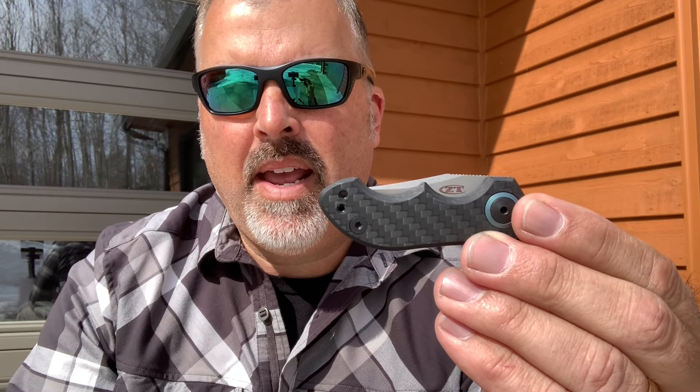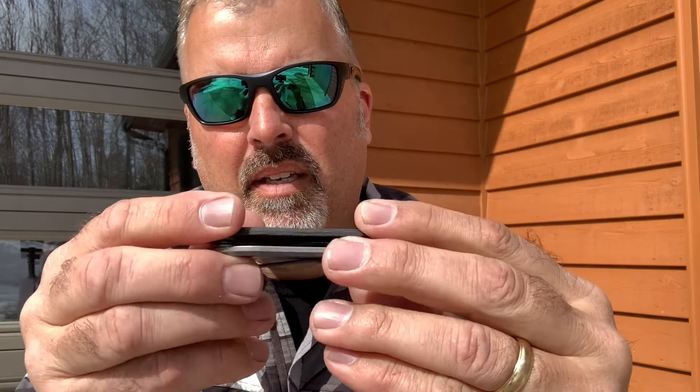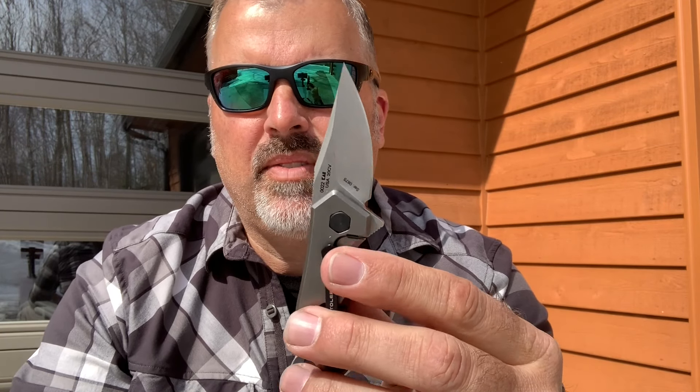The handle scales on this side are carbon fiber, and titanium on the other side. ZT used a high quality CPM 20CV blade steel — completely corrosion resistant stainless steel.